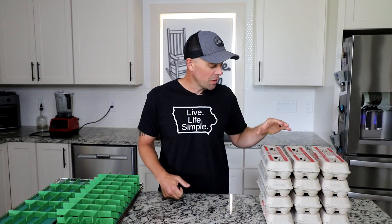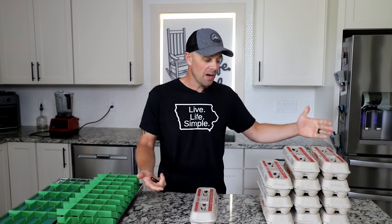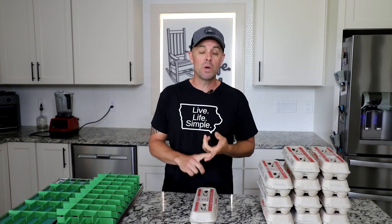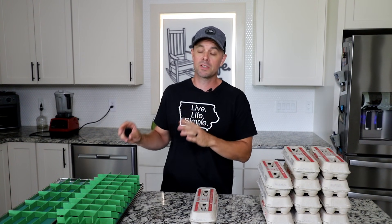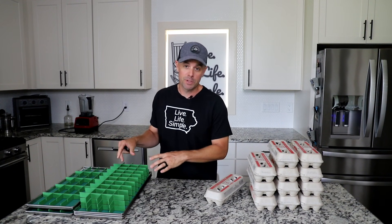Eggs are such a good thing to freeze-dry because they're inexpensive — I think this whole thing cost me less than $16. They're easy to freeze-dry, they reconstitute awesome, and you can use them in a whole bunch of different ways, which we're going to try several today. I'm also dying to know how the tray dividers work with eggs, and you're going to do this for the first time with me today.